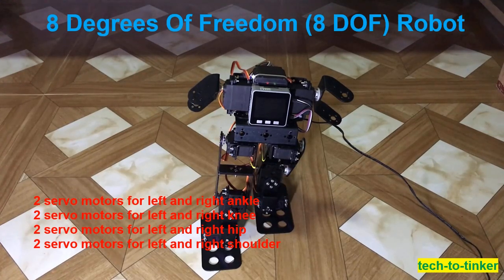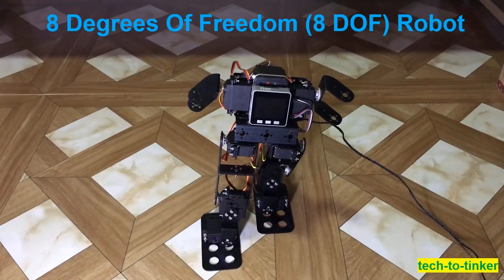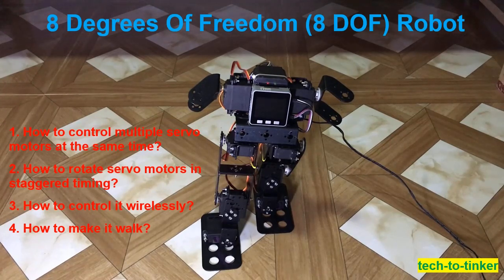There is no movement for the shoulders yet because I am focused on the walking implementation. This is my long and forgotten project because of its complexities, such as: how to control multiple servo motors at the same time, and how to control servo motors in staggered timing.